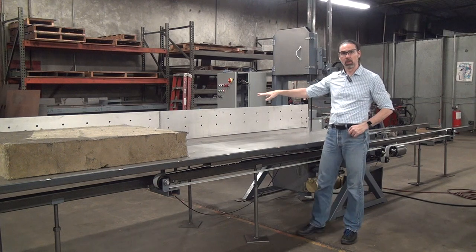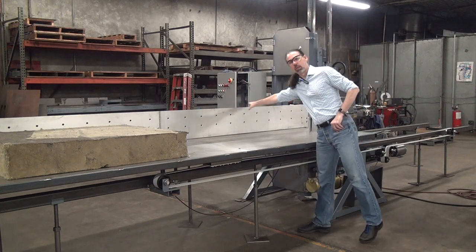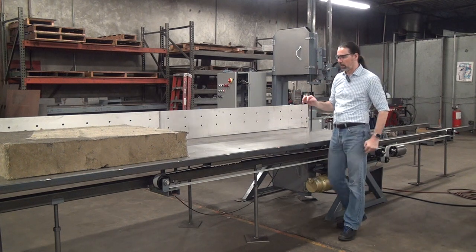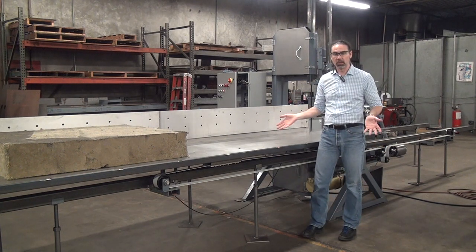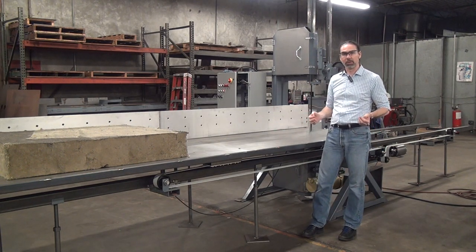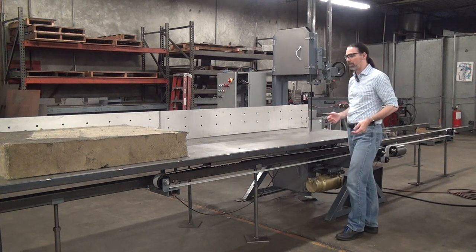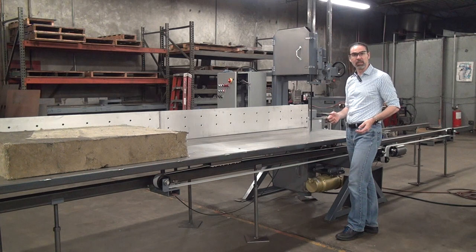We have our precision workpiece positioning fence on this machine, so it's a pretty nicely optioned-out saw. I've illustrated all these features in other videos. What this machine gives us a great chance to show off is our ability to customize the machine dimensions to suit the application.